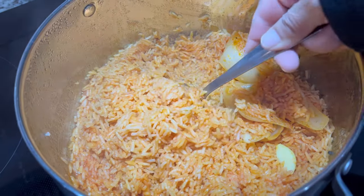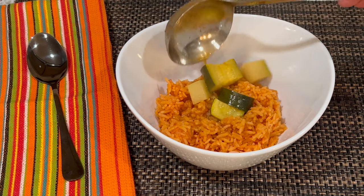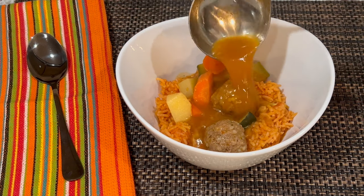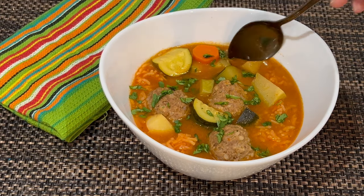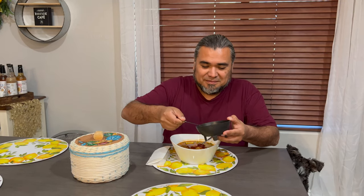Here is the red rice we prepared for the albondigas. Add a layer of rice to the bottom of the bowl — adding rice is completely optional, but it makes it much heartier and delicious. Top it off with a little bit of cilantro, and when serving, make sure to have plenty of chipotle peppers on the side for those who like it extra spicy.